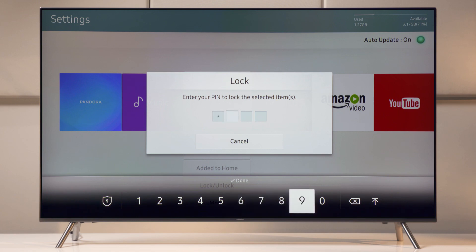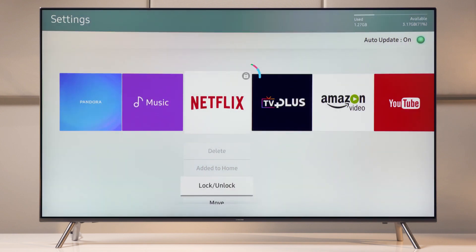Now, if you haven't had a chance to create one, you can do this in your TV's main settings menu under System Manager. Once the app is locked, you'll see a lock icon appear.